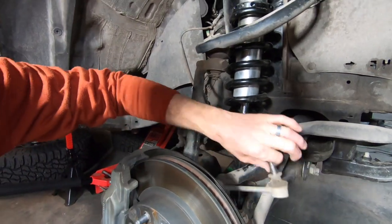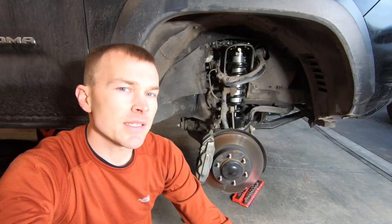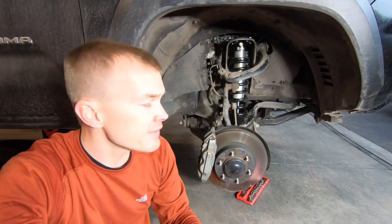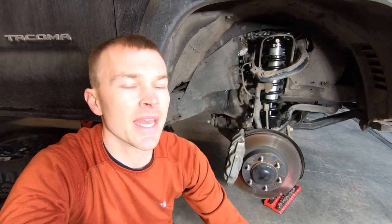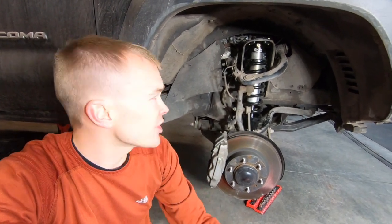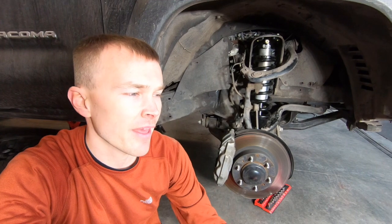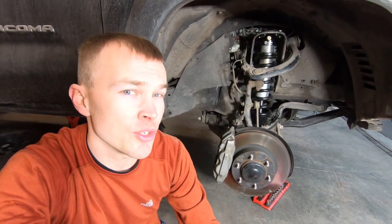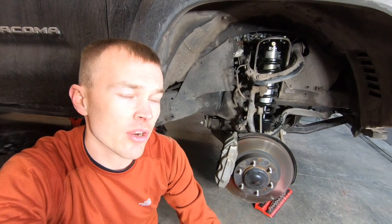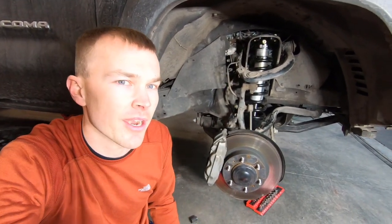The last step is to reconnect the link arm on the sway bar — punch it through this hole and put the 17 millimeter nut on the other side. At this point the installation is basically complete. If you're not lifting the vehicle, put your skid plate back on, reinstall your wheels and tires, and take it in for a realignment. I am planning to lift the vehicle, but you need a specialty spanner wrench to adjust the suspension height and I didn't have it. I thought it was a bit silly that Icon doesn't include that inexpensive tool with an over $2,000 lift kit. Once it arrives I'll show you how to adjust the suspension height and get the new wheels and tires installed.